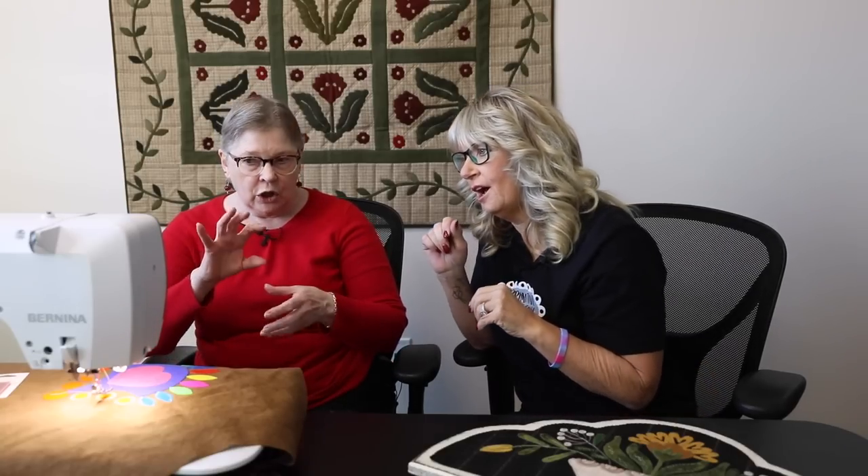Thread your machine as normal — you don't have to do a lot with the tension. Right now nothing is changed from what comes up standard; it's factory settings right now. In the bobbin, if the pearl cotton is on top, use 50 weight Aurifil.